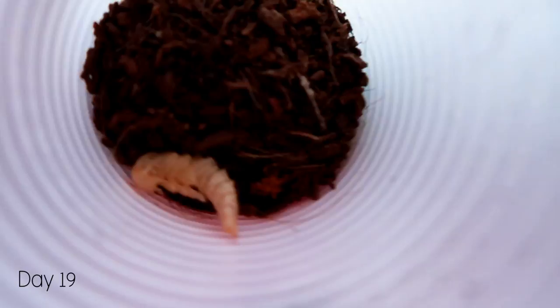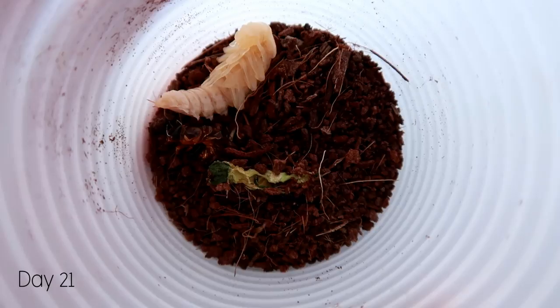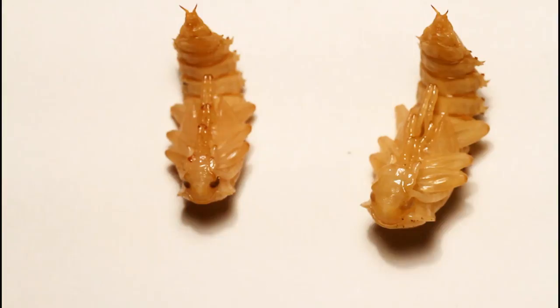It definitely seems like the no-food route really works. The one with substrate and food has finally pupated, although I let the food dry out so that might be why. By this point three out of four Morioworms had pupated. The fourth one took a lot longer, but we'll get to that in a bit.